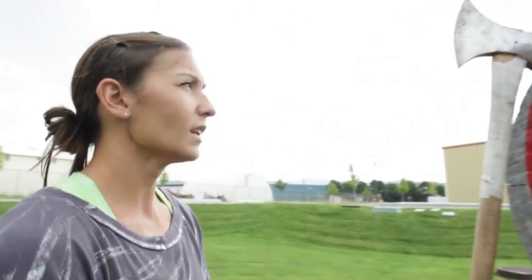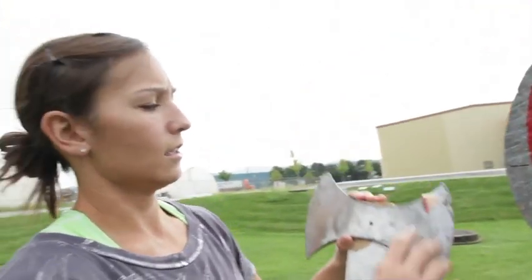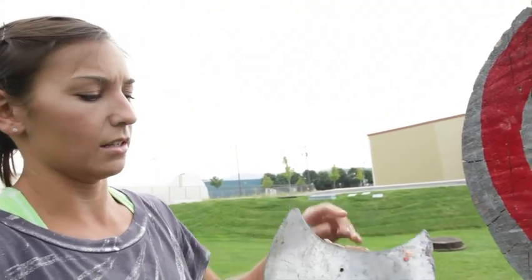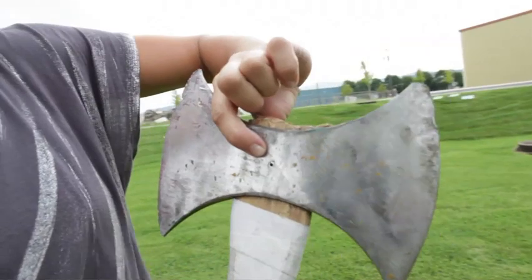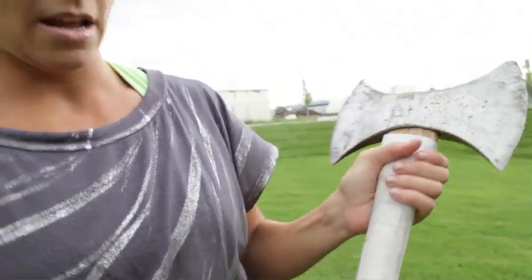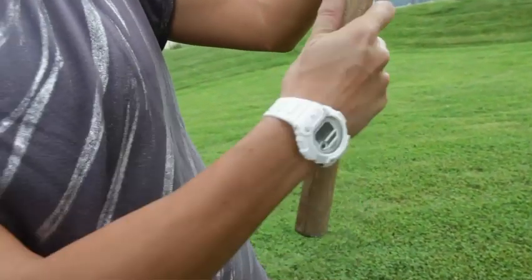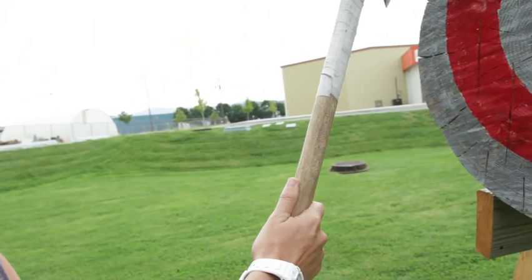The axe looks homemade. I got the head — this part right here — and then I got the handle, and I put the handle in. You have to drill a hole right here, and there's a pin — you can hardly see it. All axes must be pinned, otherwise they could fly off the handle and cause problems. I got this thing shaved down where my thumbs go — it's flattened out. So I just line my thumbs right up, and it's a straight line from behind my back, over my head, to the bullseye.